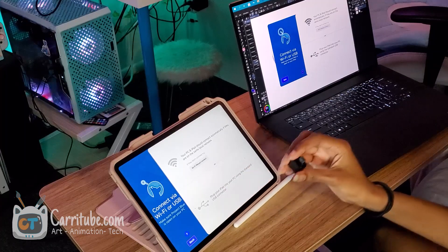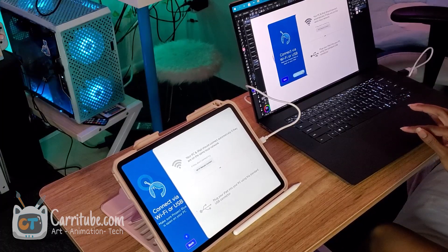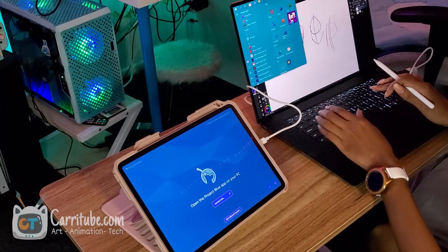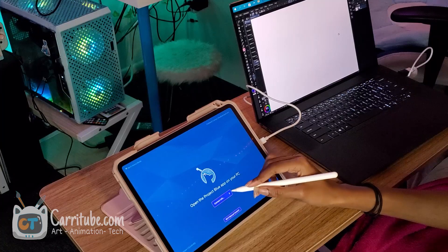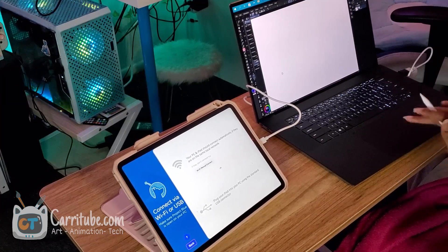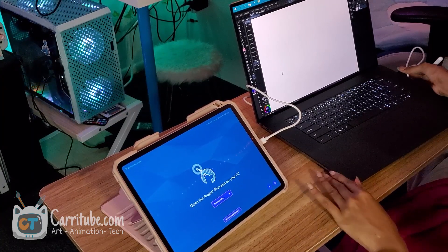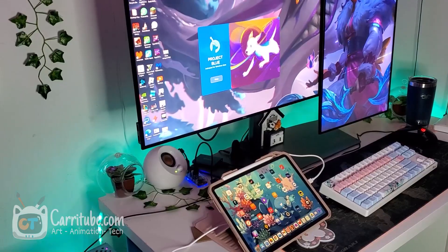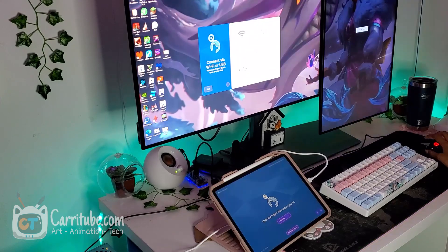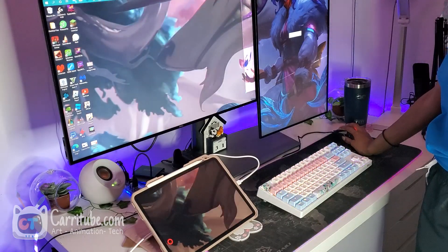I have a USB Type-C to USB adapter that I'm going to try. It's not working through USB. Let me try that one more time — it disconnected. It's still only connecting through Wi-Fi and I don't want that. So let me try this on my PC to see if there's anything different. Maybe it's because of the adapter. I have it installed on my PC — let's hope I can make it work through USB. It's nice that it gives me the option to share just a specific area of my screen.